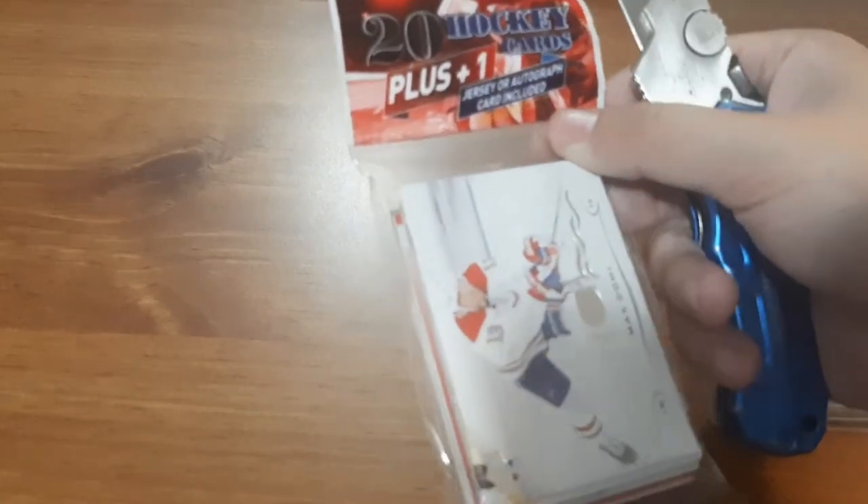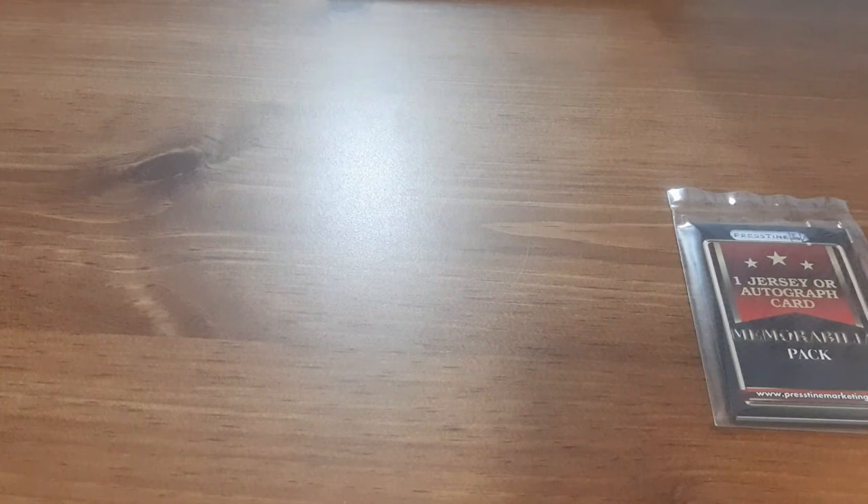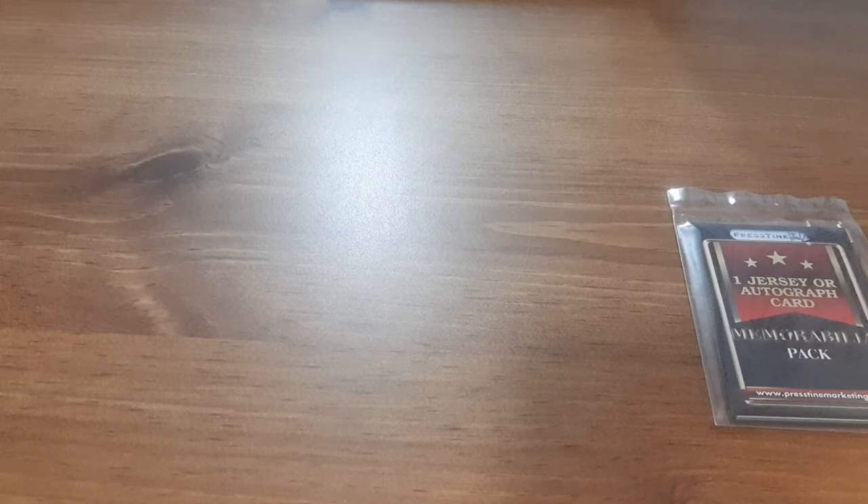One thing I find with these packs is you can't open them on your own — you have to have scissors or a knife. I always seem to have a knife on hand for these videos. So let's see what we get.